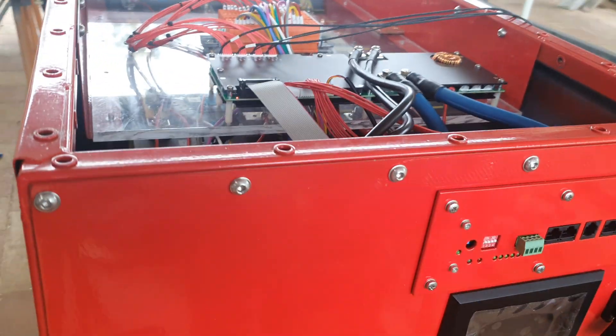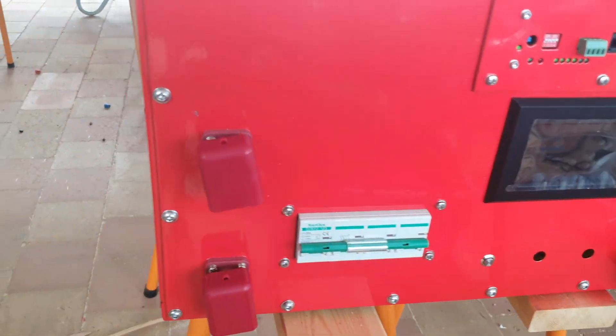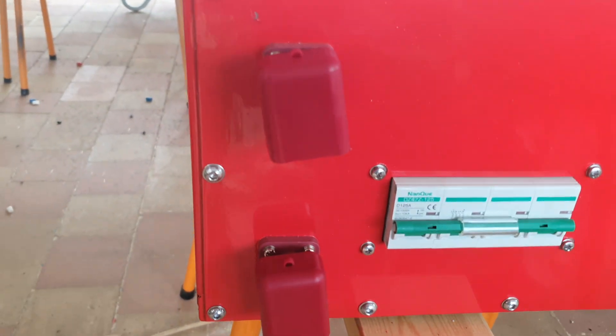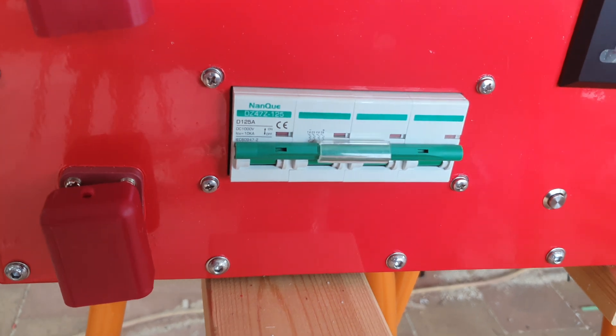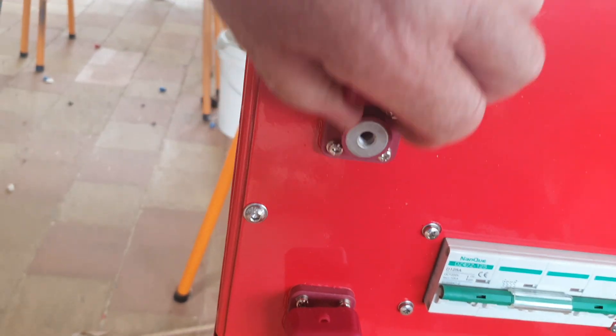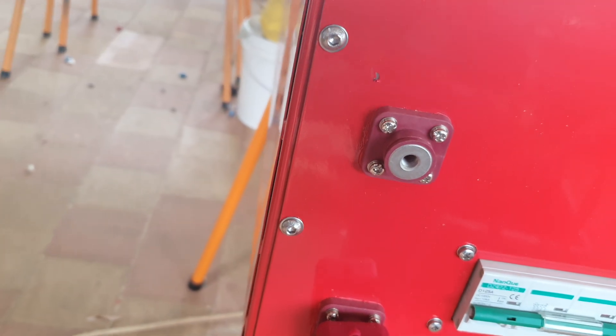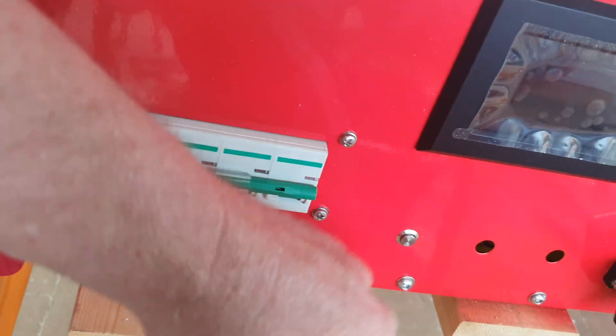This has the same screws as what is actually on there — just some stainless steel M6. I've got a breaker on there, a 125 amp four-pole breaker, bi-directional. There's a terminal for the battery; they are actually paired together.